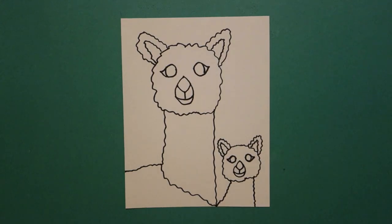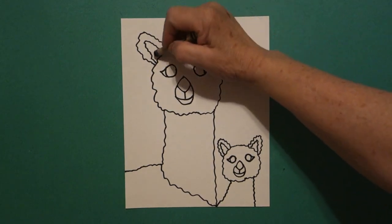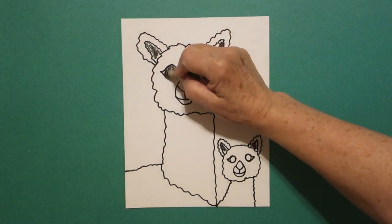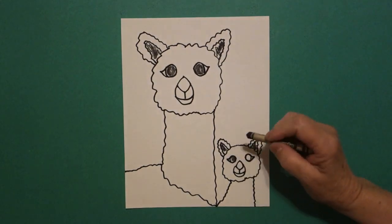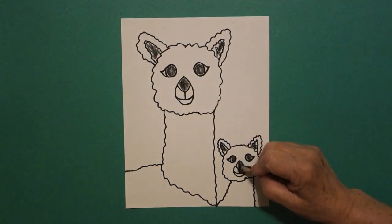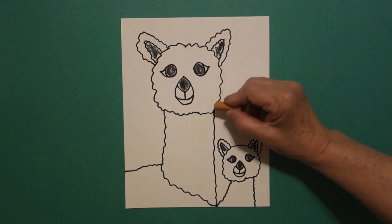Okay, I think that's all. Let's see how we're going to color this in. The first thing I'm going to do is take my black crayon. I'm going to color the inside of my ears on both. I'm going to color my eyes on both.